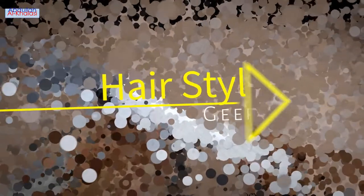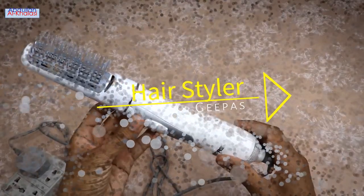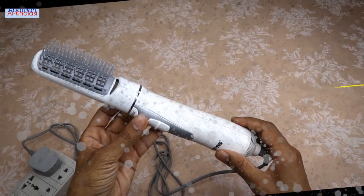Hello guys, I hope you all are doing well. In today's video, I am going to unbox the GPS Hairstyler.